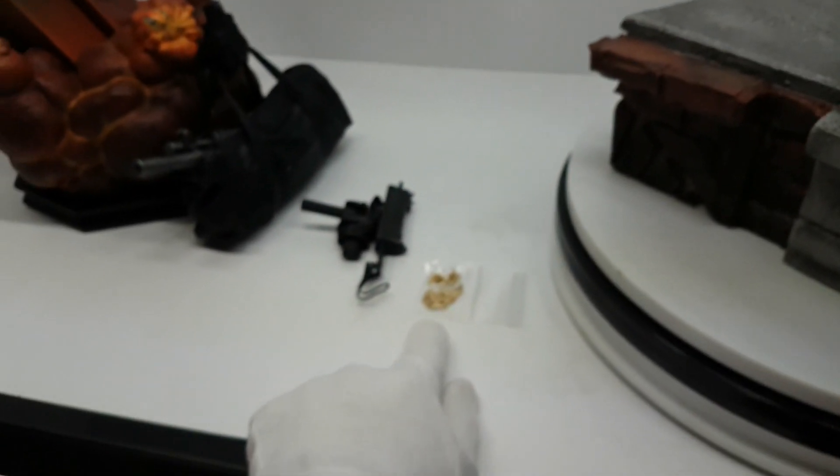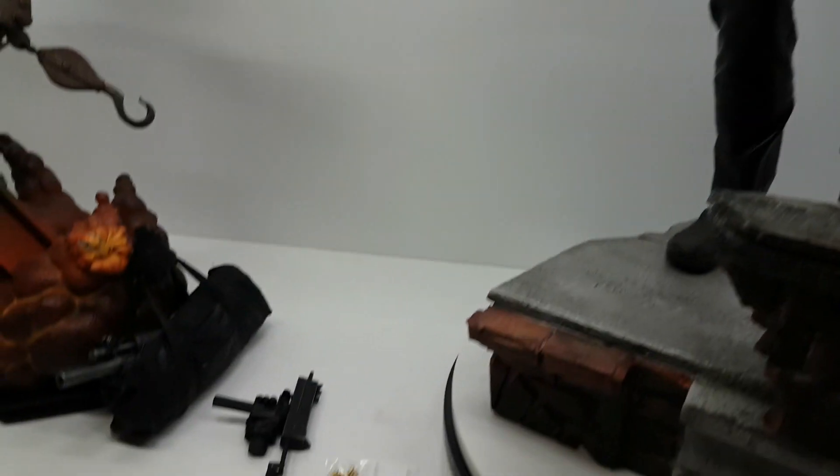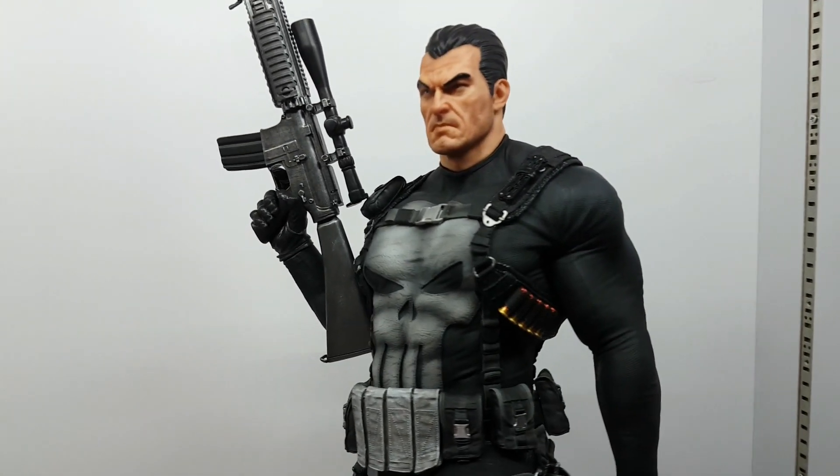This bullet changes the story if you put it. Now he's getting ready to shoot. If you put this other one, he's already finished and is picking his stuff and leaving.